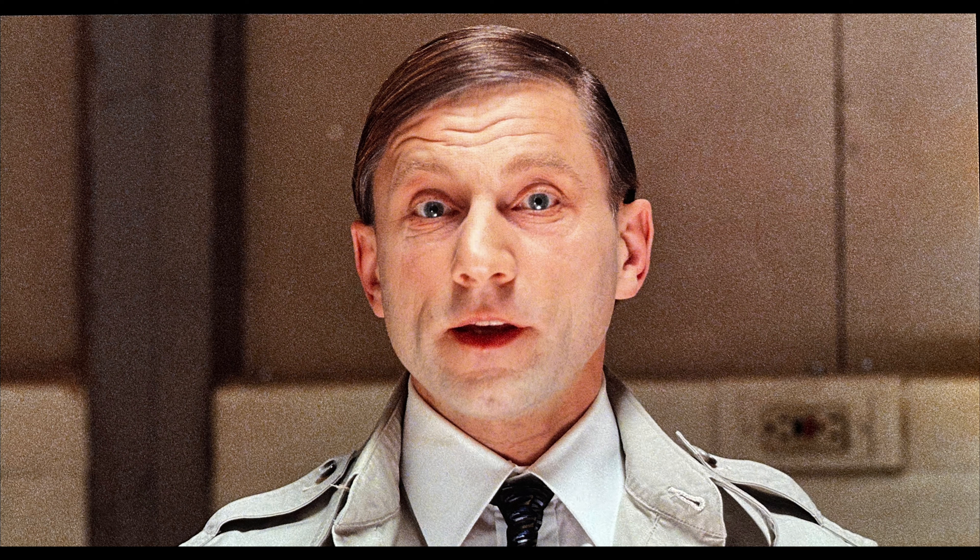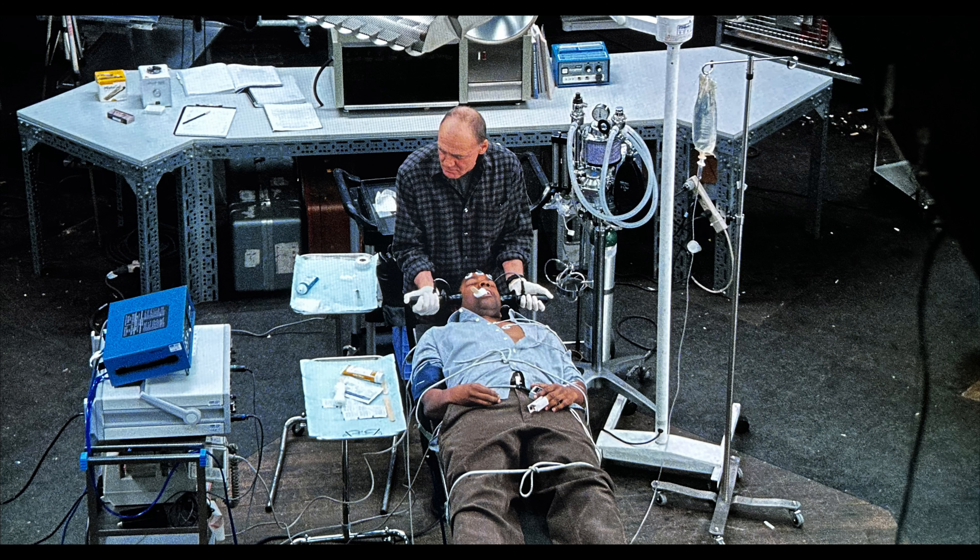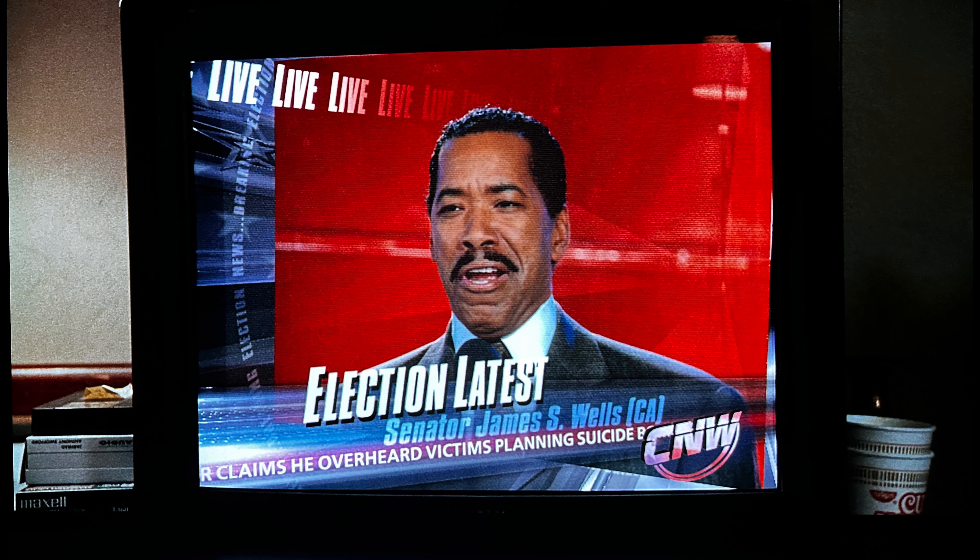Sometimes the actors do seem a bit on the smoother side, and as such the enhancement of fine detail takes a hit. This can entirely be attributed to how it was shot, stylistic choices, etc. Textures do show an appreciable upgrade, but can vary from scene to scene.